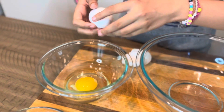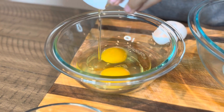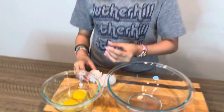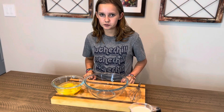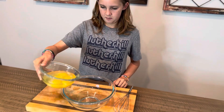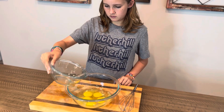Always on a flat surface. Good job. Now we're gonna do three more eggs. All right Ella, so we got our five eggs cracked, no shells. Next, grab it and pour it into a big bowl. Set that aside.